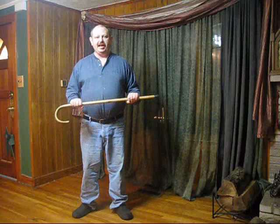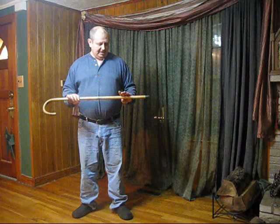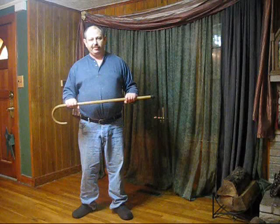Hi, I'm David Doyle, and today I'd like to share a really simple technique that has many different practical applications for the stick, walking stick, or cane. It works with a hook cane, it works with a straight stick, it works with a ball stick, it works with any kind of locking stick as long as the shaft is fairly sturdy.